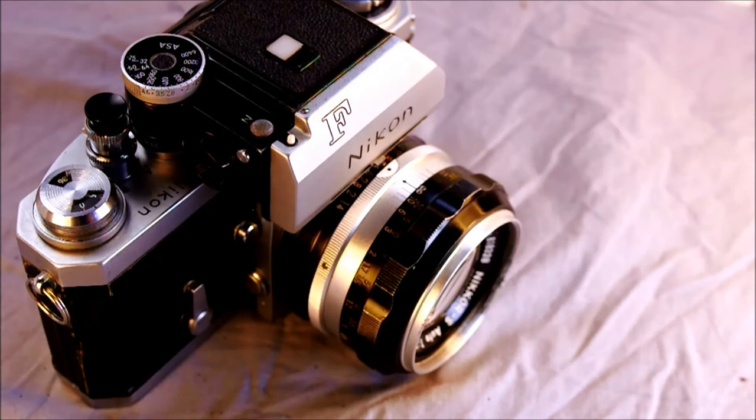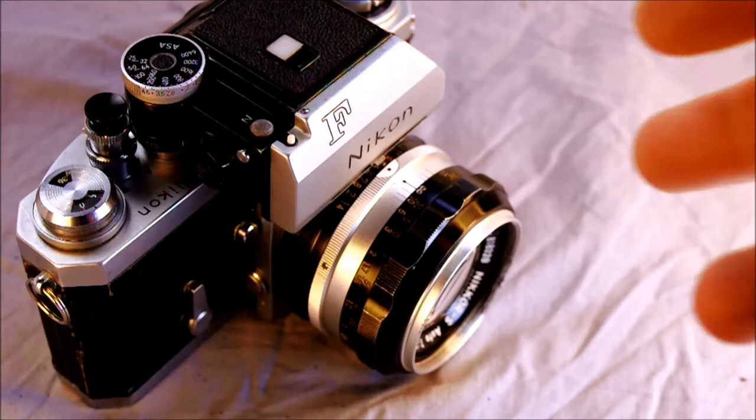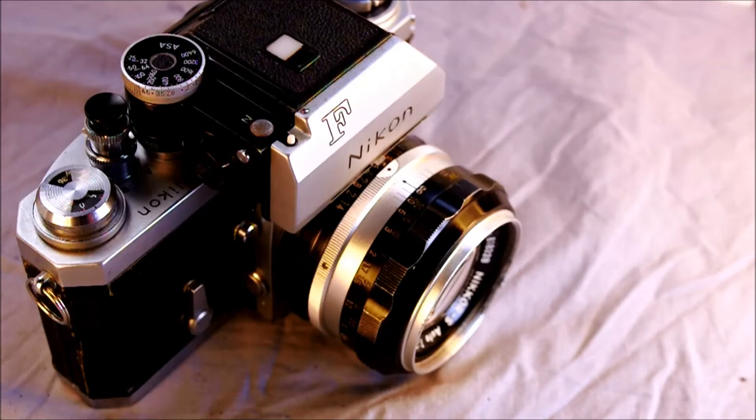Hi everybody, and welcome to my first of three videos about the Nikon F. This is the camera that started the Nikon Professional Series 35mm system camera lineage. The first two videos will cover the camera's features and how to use them. We're doing a third video just for the Photomic light meter prism, because it is one of many prisms and has its own set of quirks and requirements.